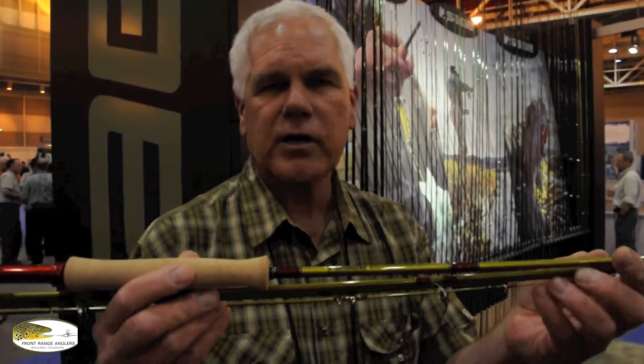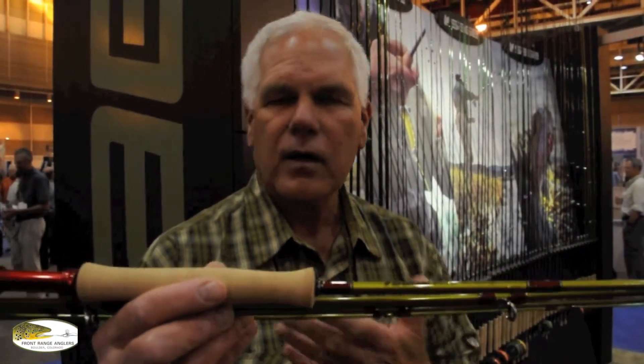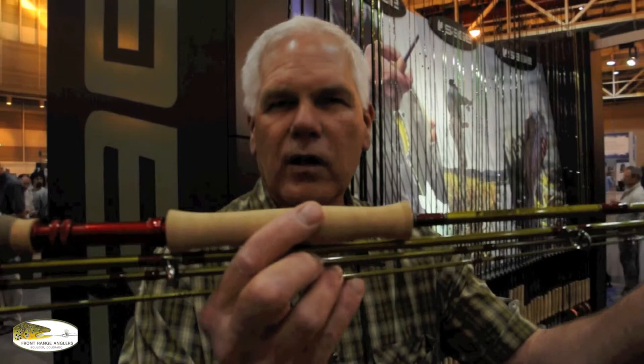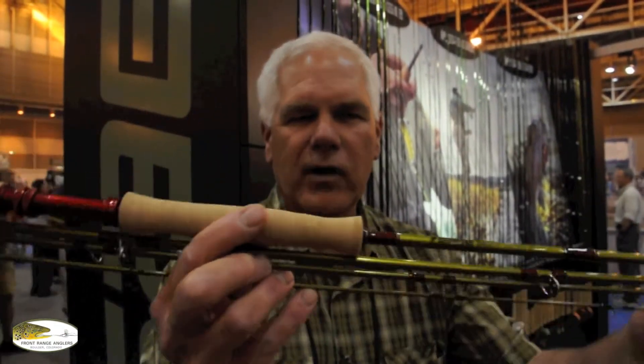The Bass rod is new for this year. It's got an updated power curve, a little more pickup power, and really good delivery. New components, bright red reel seat — put your favorite bright reel on this one and you've got yourself a very, very nice combination.